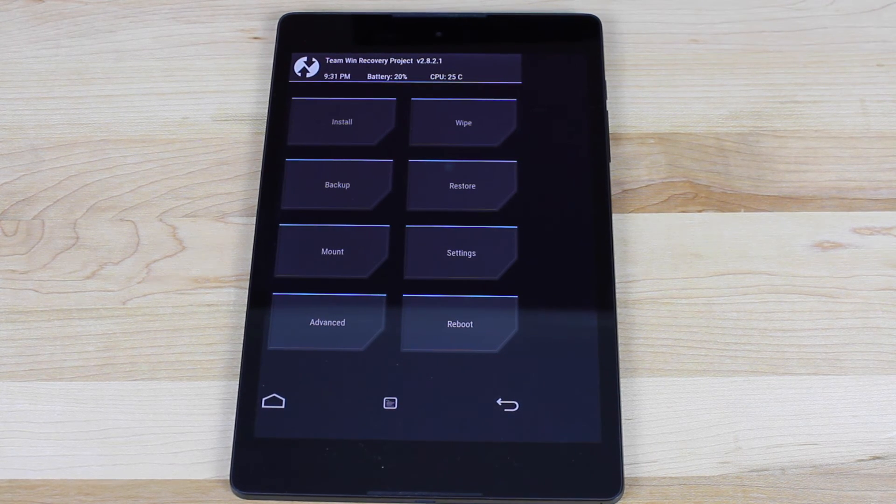Probably the first thing that I would suggest doing if you're on stock and you're rooted is to go ahead and hit the backup button and do a Nandroid backup. This way if you flash a custom ROM and something goes wrong, or you just don't like the ROM, you've always got a clean slate.